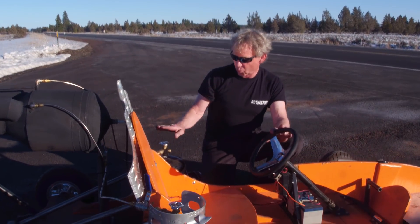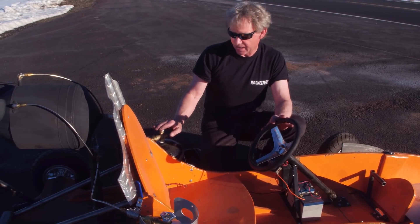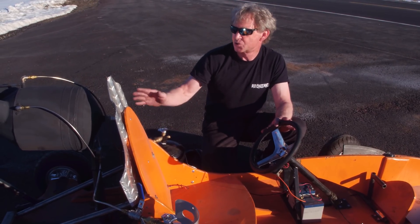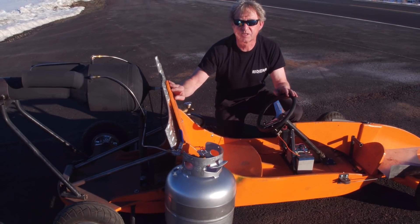On the other side, I have a little one-gallon propane bottle that is my instant start. When I push a button, it opens up a solenoid, shoots propane, and the engine starts instantly. Then I reach over here, open up the liquid propane, and we take off.